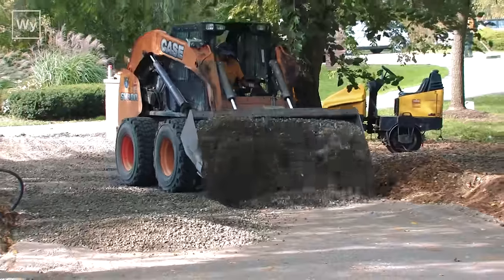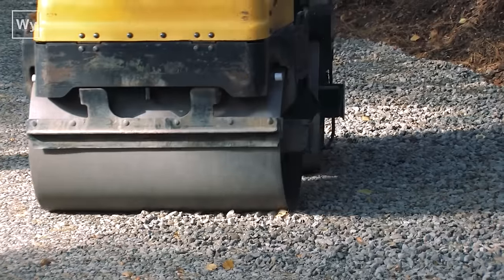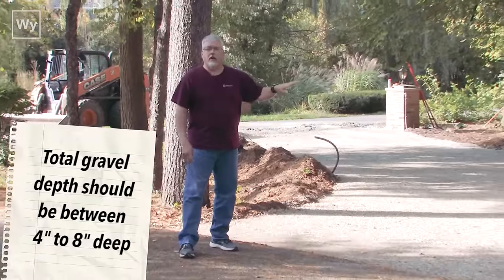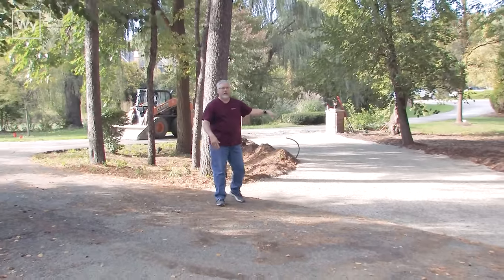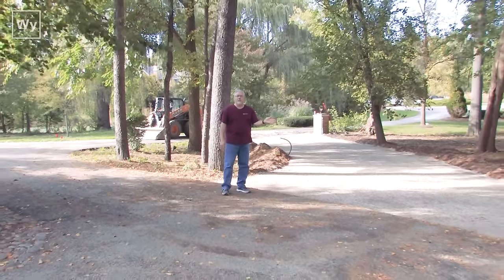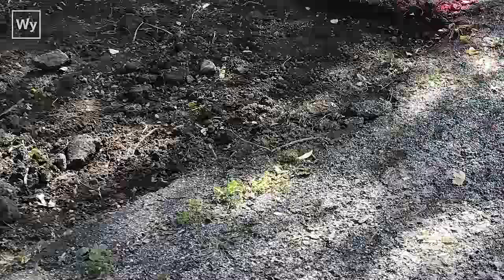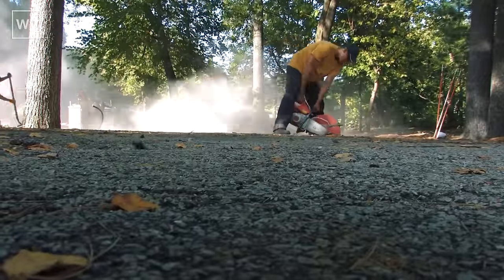Now we have the second layer of gravel in. The gravel has been compacted and now we're just cleaning up the edges, getting the excess dirt out of the way so when the paver comes in the machine doesn't get held up by anything along the edges. They're also going to take a saw and saw-cut a nice straight edge into the perimeter here.